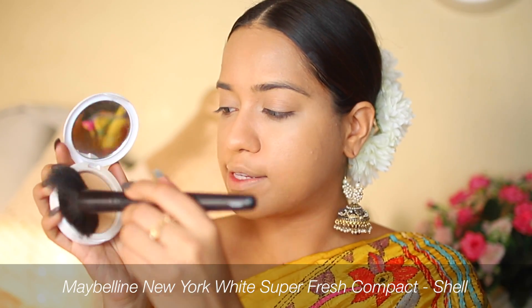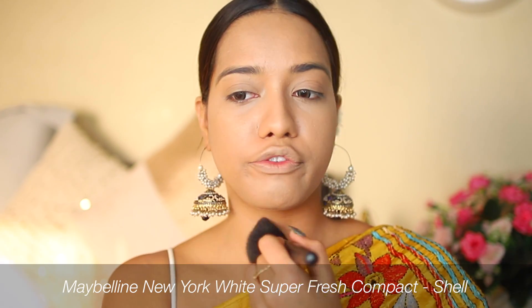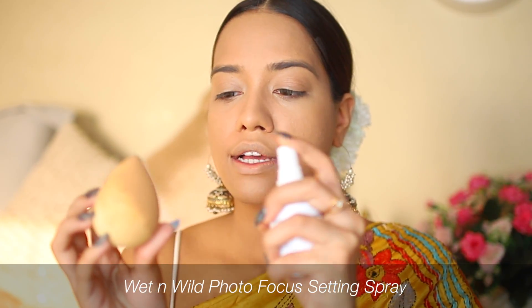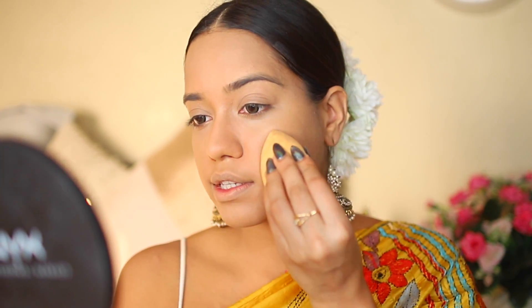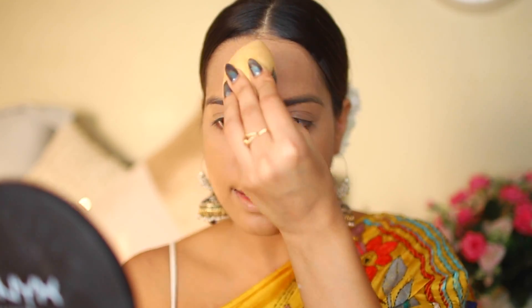Then I'm going to take some powder onto a fluffy brush and set my entire face so the makeup will stay put for a really long time. Another tip to make your makeup last all day is to spray setting spray onto your sponge and then press it against your skin — that really pushes the setting spray in and makes everything extremely long-lasting.